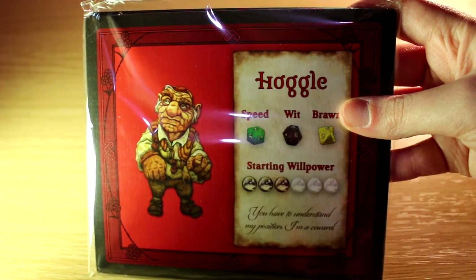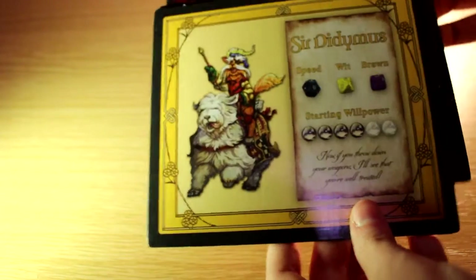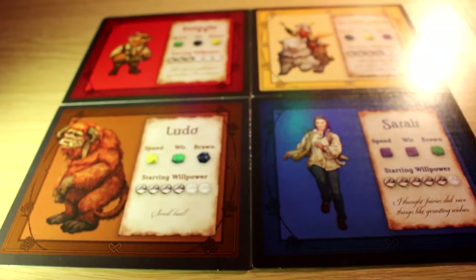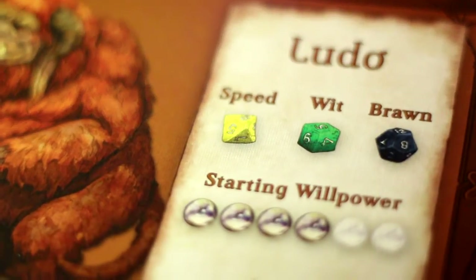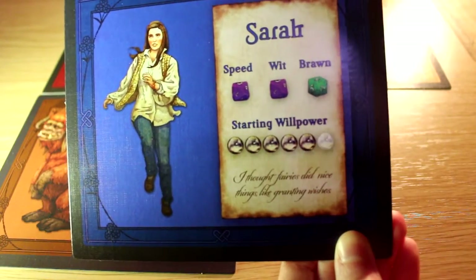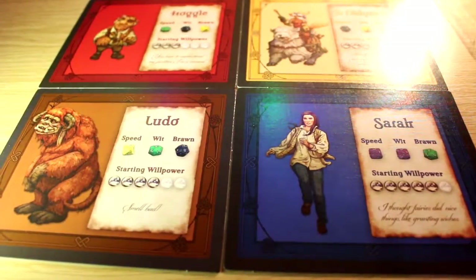So first of all, you've got four character sheets: Hoggle, Sir Didymus, Ludo, and Sarah. On these, you've got the character's speed, wit, and brawn, represented by different coloured dice. Then you've got the starting ball power. Another neat thing is that you actually have quotes said by the characters on the sheets. I should have four stands in there for the pictures I showed you earlier, and then the dice.